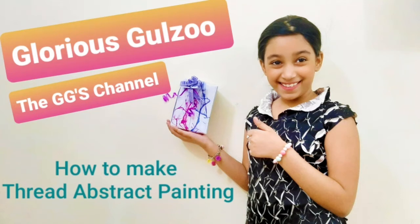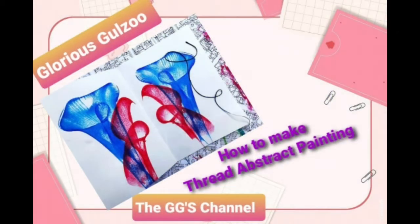Hello everyone, welcome back to Glorious Gulzoo, the Gigi's channel. Today, I am going to show you how to make thread painting.